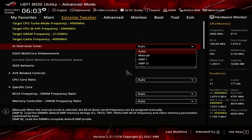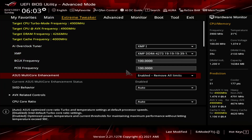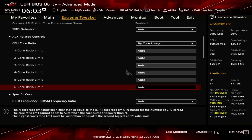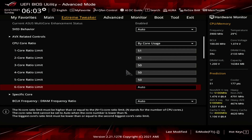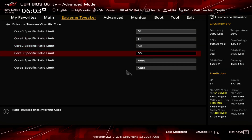Upon entering the BIOS, go to the Extreme Tweaker menu. Set AI Overclock Tuner to XMP1. Set ACES Multi-Core Enhancement to enabled, remove all limits. Set CPU Core Ratio to by-core usage. Set 1-core ratio limit through 6-core ratio limit to 51, 51, 50, 50, 50, 50.